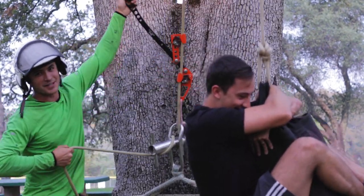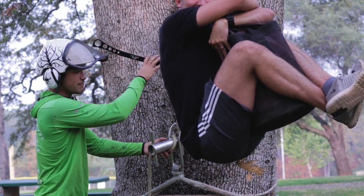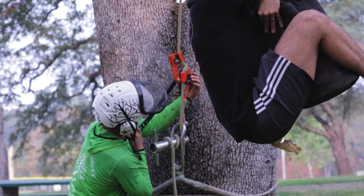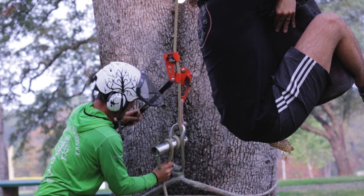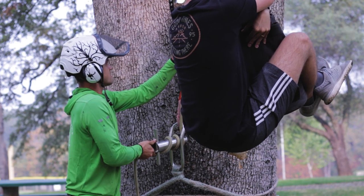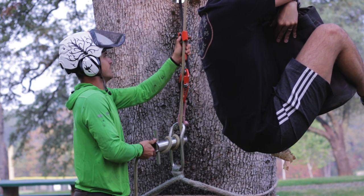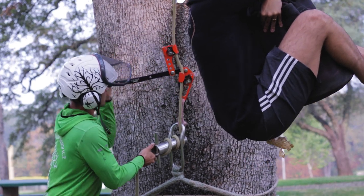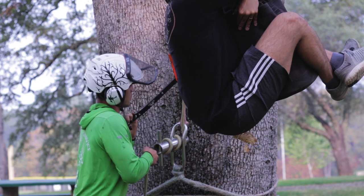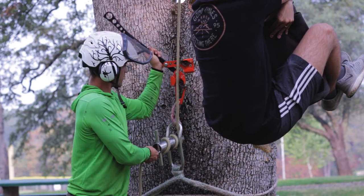Sister-in-law couldn't make it, so we've got my brother. We want to show one great thing — once I've got him up here, if we need to lower the branch, I take a wrap, pull tension, release the lower catch, pull it out, capture the slack, release the top one, and I can pop it right off. There we go — that whole thing pops right off, and now I've got him on the porter wrap and I can lower him back down.